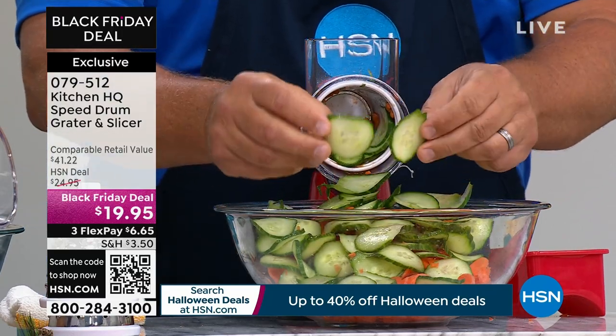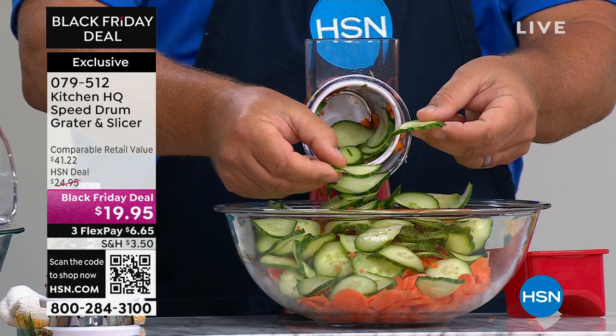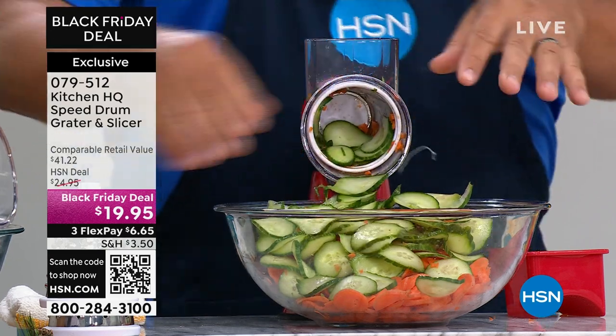You get perfect, uniform slices. Look at that — they all come out the same thickness, so it's not like a knife where you get one thick slice and one thin slice. Now they all come out the same.